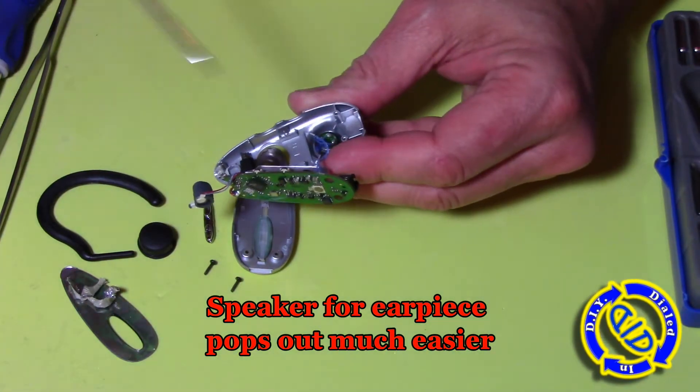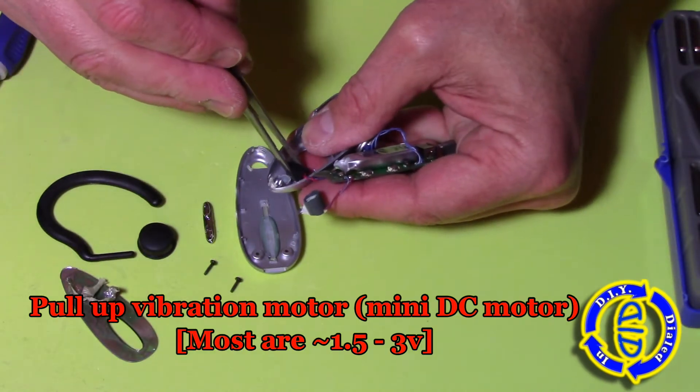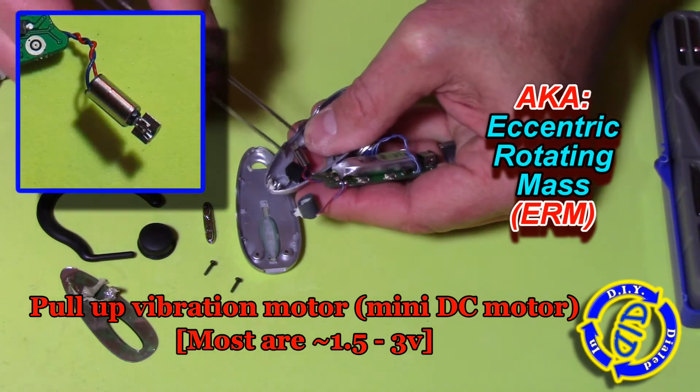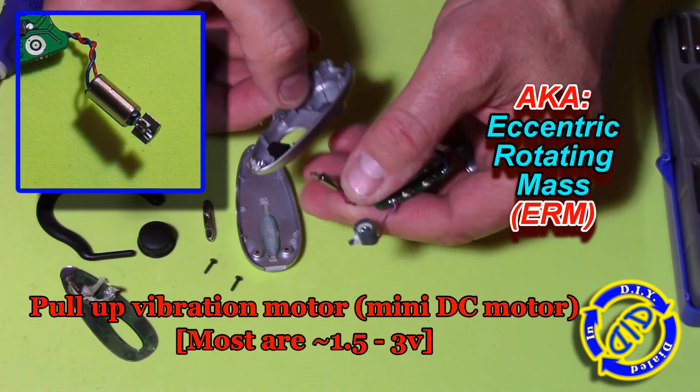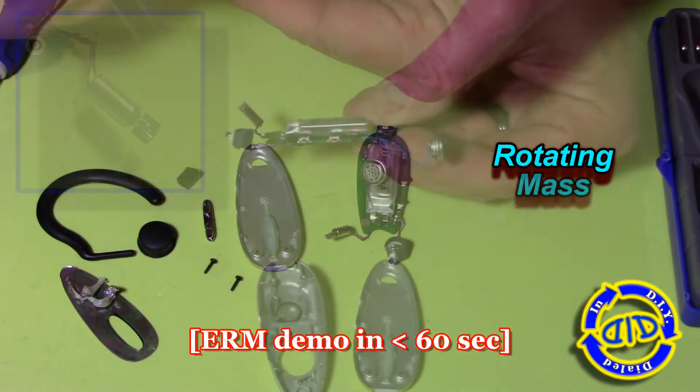If you're not too familiar with speakers, it's good to know that there is a strong little neodymium type of magnet inside a speaker, which is how it makes itself work as a speaker. So be careful, but you can always salvage it out to use the magnet or keep the speaker intact like I'm doing.